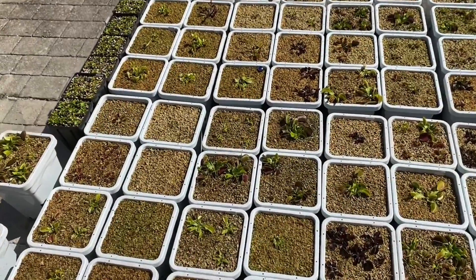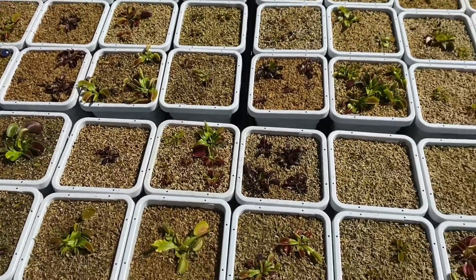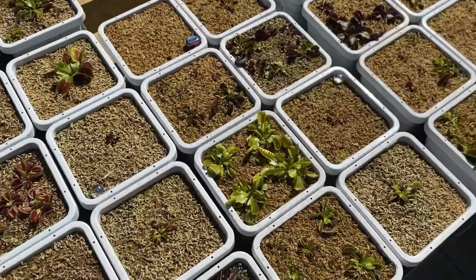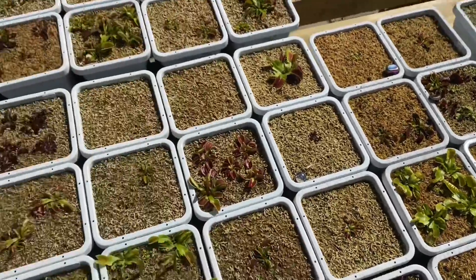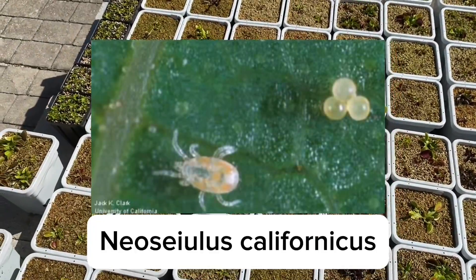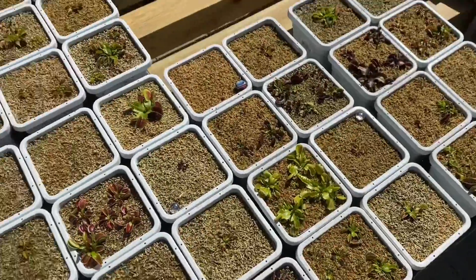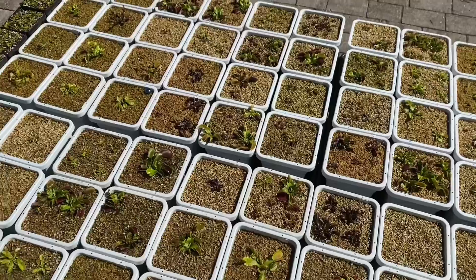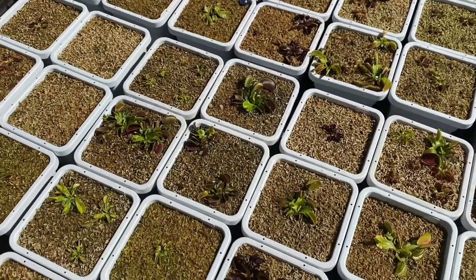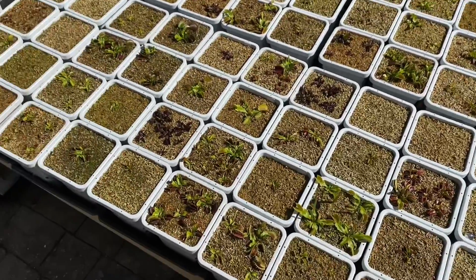The second option is predatory mites. These will hunt down the spider mites in your collection — you can buy like a thousand of them online. A species that I've seen a lot of people have success with is californicus. You can buy those, release them into your collection, and they will hunt the spider mites, giving your collection immunity against them so you won't have to worry about them. For this demonstration I'm going to be using pesticides since I've used them in the past and they've worked.